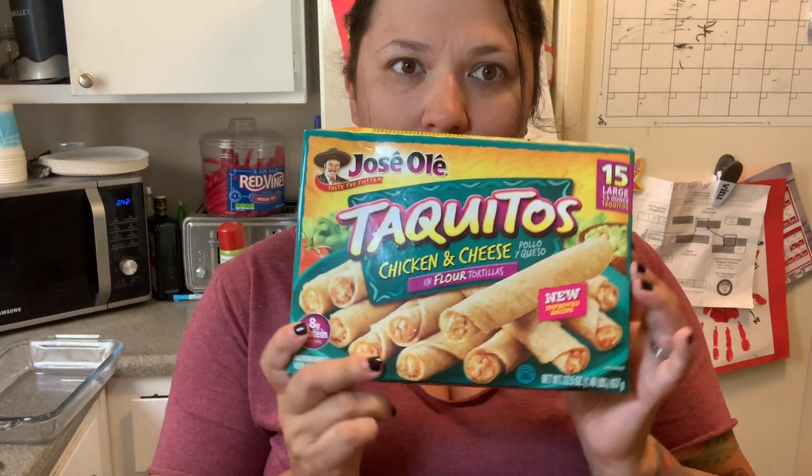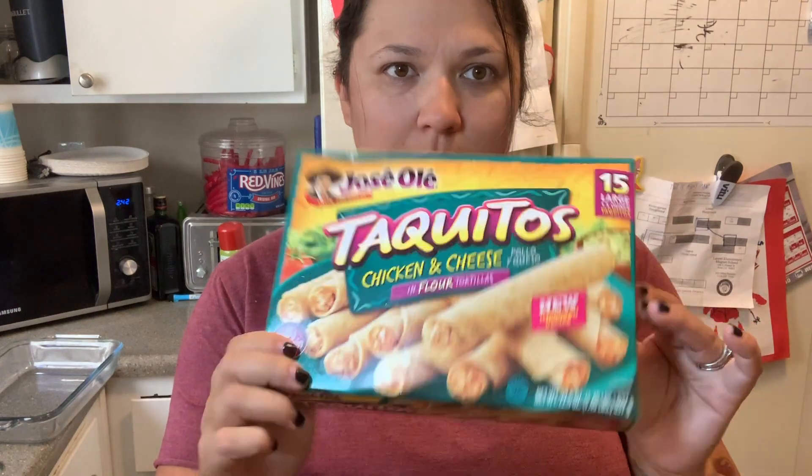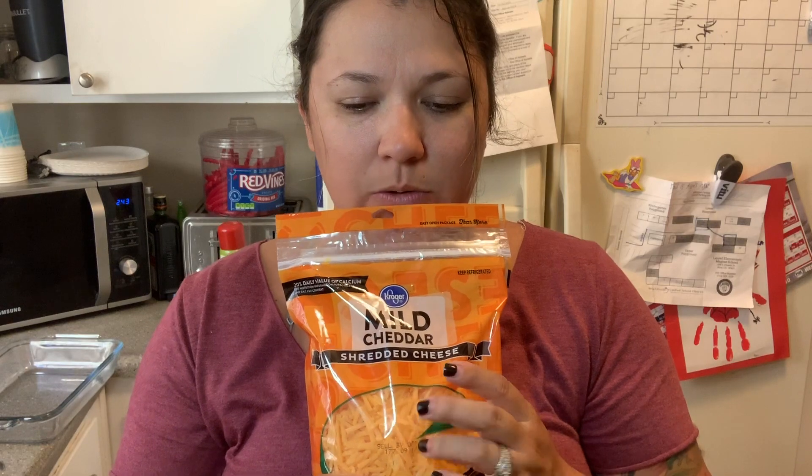Basically all we have is chicken and cheese taquitos — I love Jose Ole. Some red enchilada sauce; she used the green but I prefer red. Cream cheese, and some mild cheddar cheese. I think she may have used mozzarella when she made it, but I called my grandma and she said mild cheddar, so that's what I got.